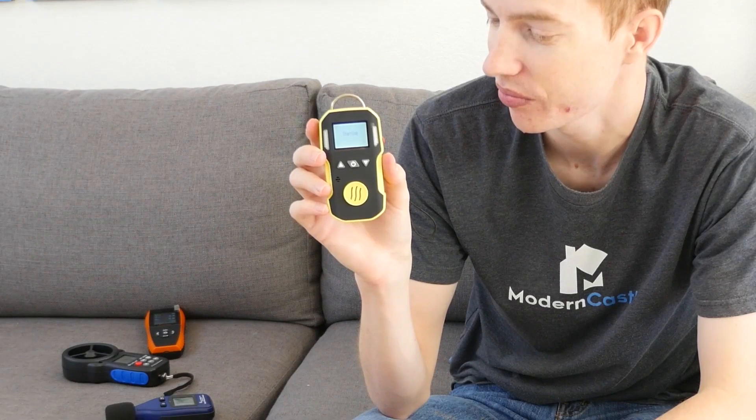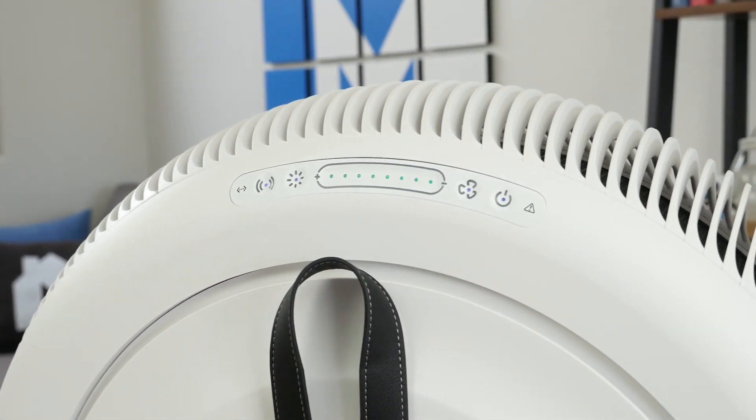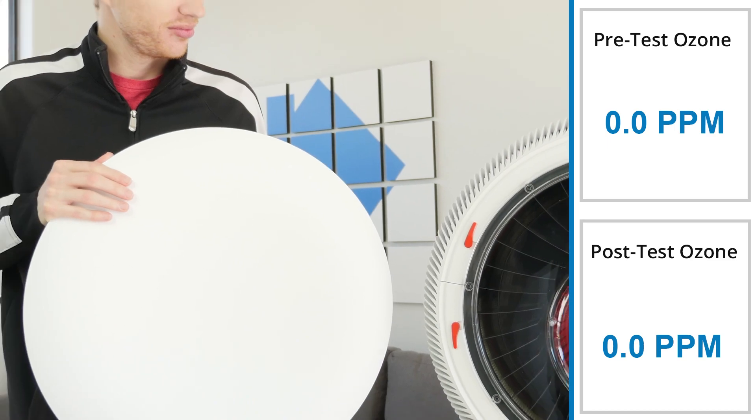To test whether or not the IQ Air Atom X creates any ozone while running, we use an electronic ozone meter to measure the current ozone levels of the room while the device is running. We take measurements beforehand, let the air purifier run for one hour, and take post-test measurements to compare to the pre-test results. In our test, we found the Atom X created 0.0 parts per million of ozone.